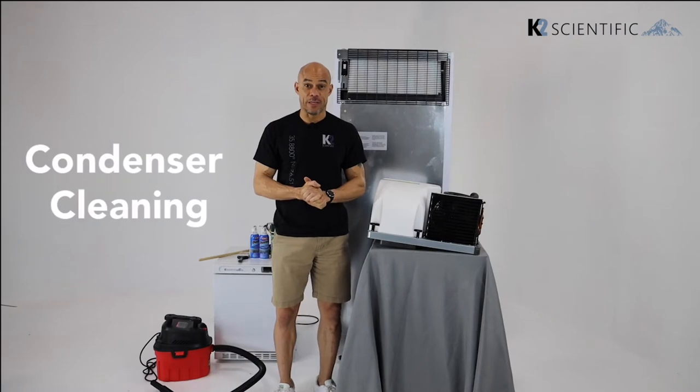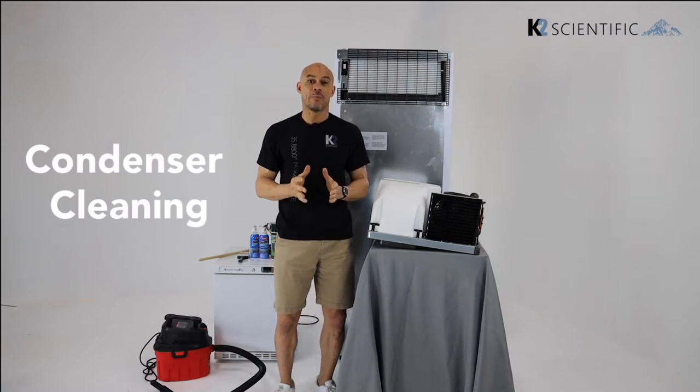Hi, this is Art from K2 Scientific. In this video we're going to talk about condenser cleaning.